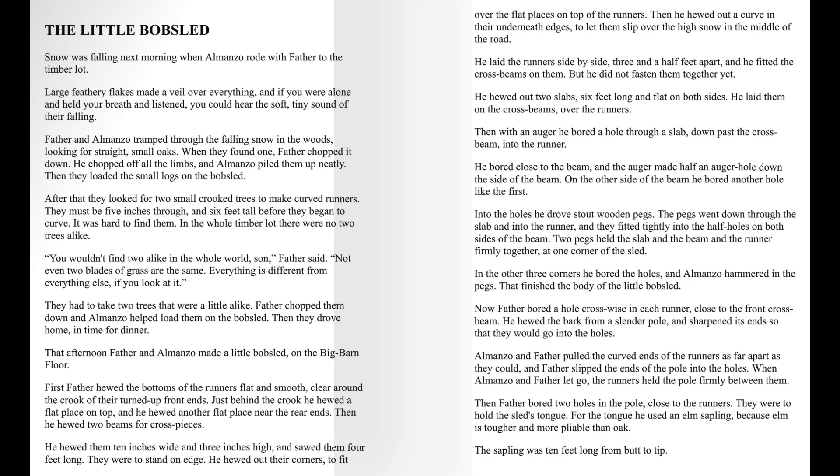That afternoon, Father and Almanzo made a little bobsled on the big barn floor. First, Father hewed the bottoms of the runners flat and smooth, clear around the crook of their turned-up front ends. Just behind the crook, he hewed a flat place on top, and he hewed another flat place near the rear ends. Then he hewed two beams for cross pieces. He hewed them ten inches wide and three inches high and sawed them four feet long.